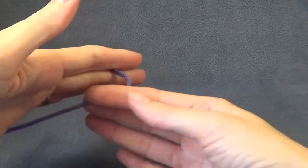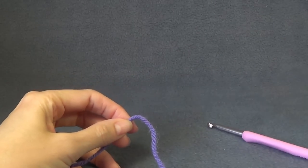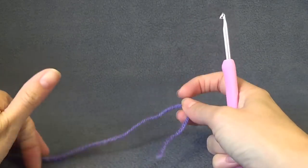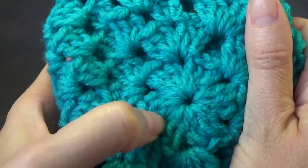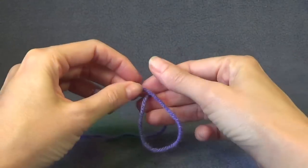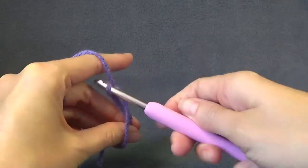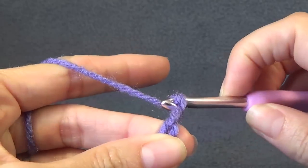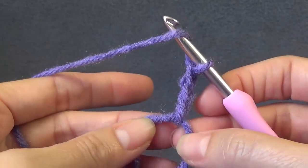Of course if you use a different size crochet hook or yarn you can get bigger or smaller hats. To begin our hat we start with a magic ring or you can chain 4 and join. If you find the chain 4 is too small you can chain 5 or 6, because we need to fit 6 lots of 3 double crochet in there. I will be using a magic ring, and we want to work a beginning shell by making a chain 3 and working 2 double crochet into the middle of the ring.